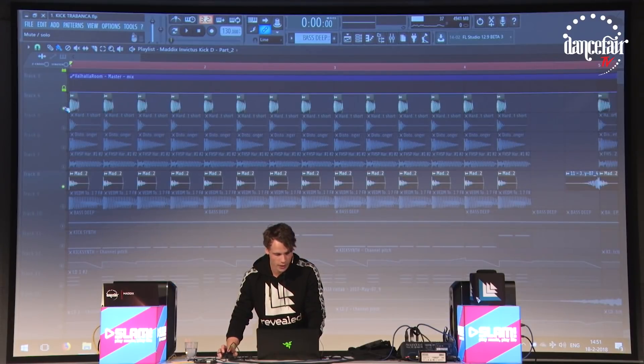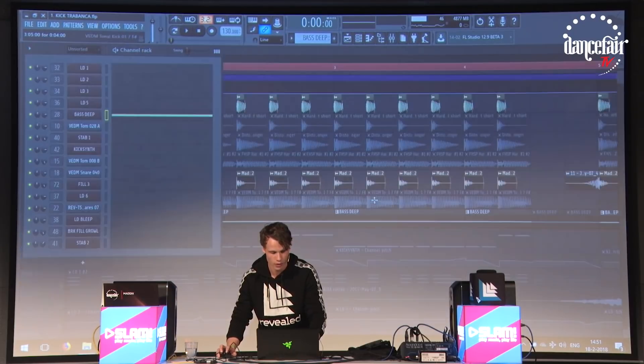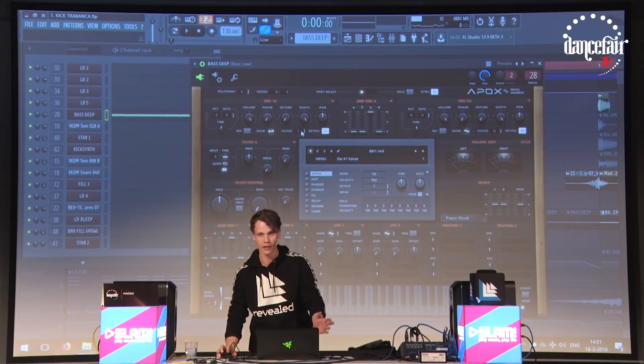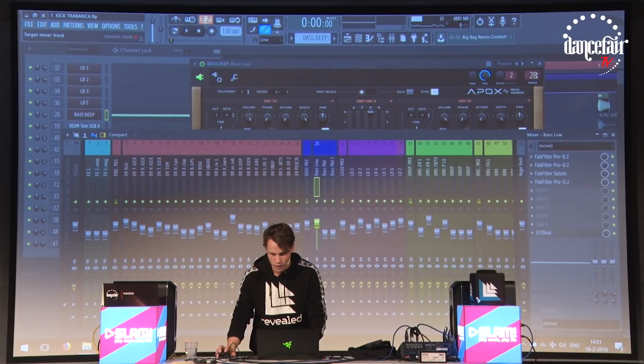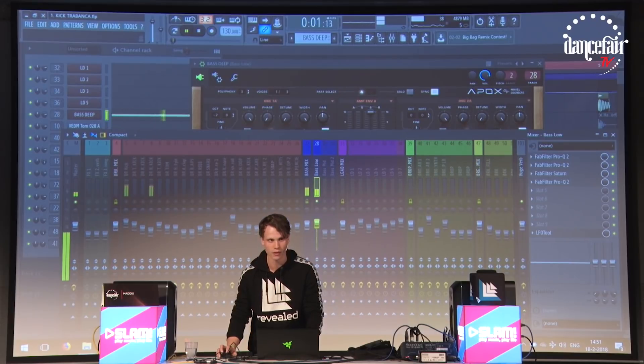Then onto the next layer, which is the baseline. It's just the root note completely filled out — it's a Silent One saw wave, actually just the init preset from Silent. If I disable the effects, this is just a saw.